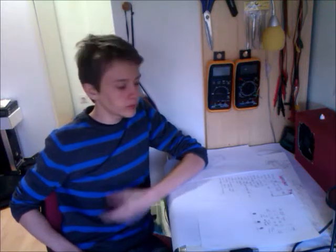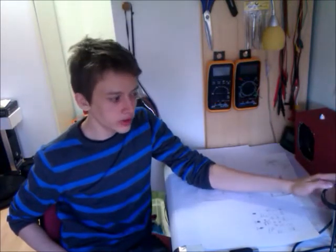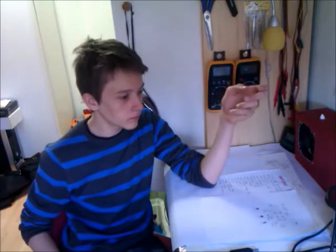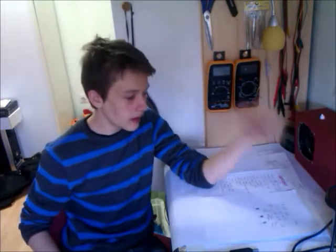Hi guys, welcome to my video blog again. Today I'm announcing a new project. It will be open hardware, open software project for you guys. What's it going to be about? Well, it's something everybody who works with electronics needs. No, it's not a multimeter, it's not a soldering iron. Of course, it's the power supply — the benchtop laboratory power supply.